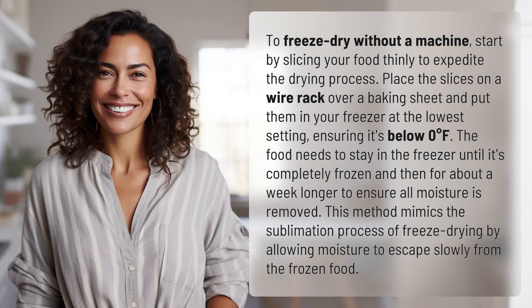To freeze dry without a machine, start by slicing your food thinly to expedite the drying process. Place the slices on a wire rack over a baking sheet and put them in your freezer at the lowest setting, ensuring it's below zero degrees Fahrenheit.